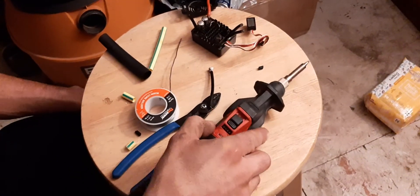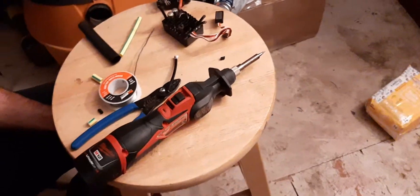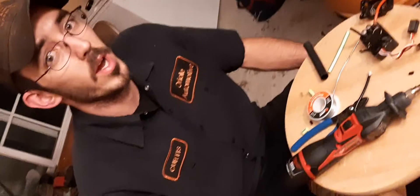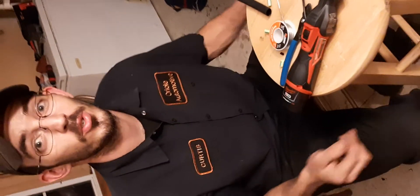Hey guys, another video from Rage. I had a guy on Facebook buy and sell things — Mick mentioned that he had an issue with some motor wires that were really, really short. I don't have a motor with cut off wires and I'm not going to cut up a motor just to show you. So I'm going to use this old burned up ESC as an example.